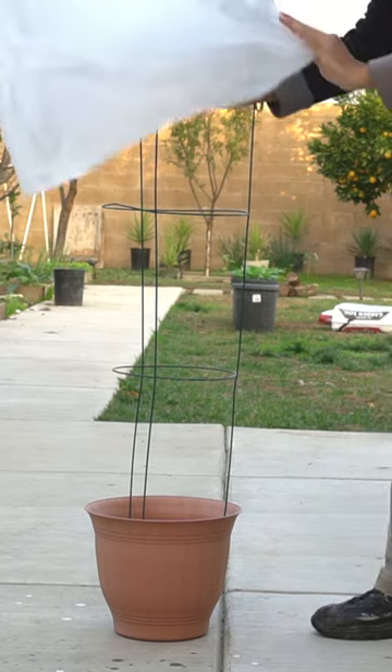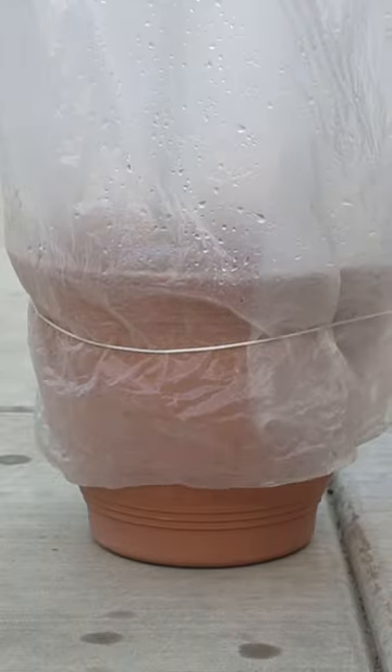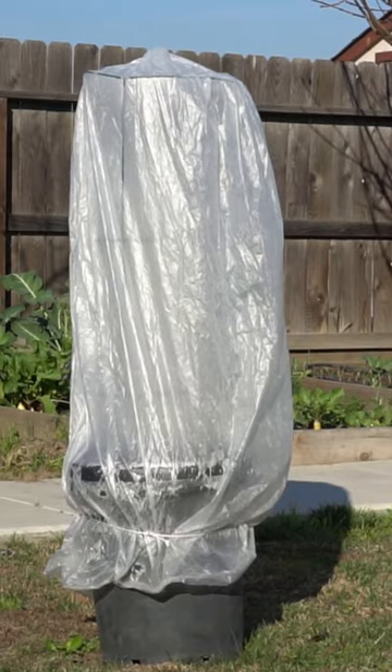Here are some makeshift greenhouses and cold frames you can make from ordinary things around your home. Put a tomato cage on a container and then cover it with a clear garbage bag. Tie the garbage bag down with a string and now your container is covered from frost.